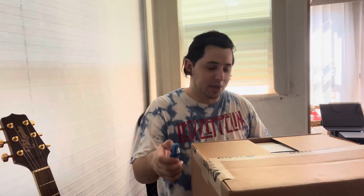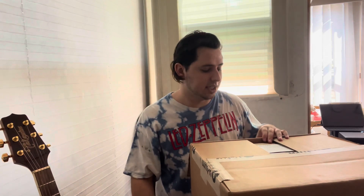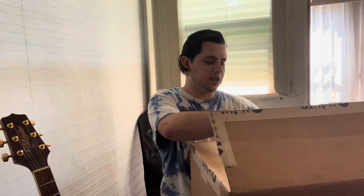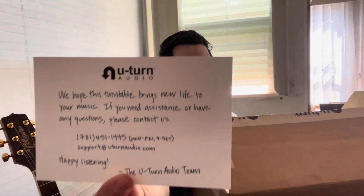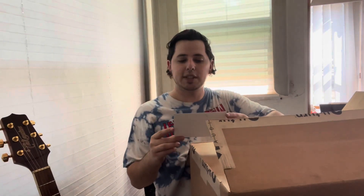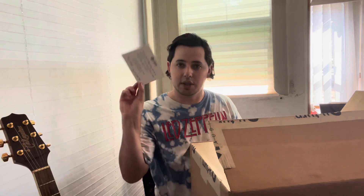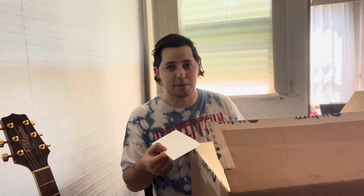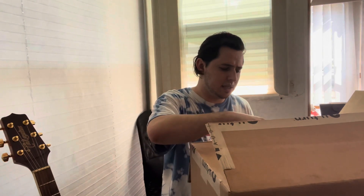I heard that doing the sides of the box first and then doing the middle really works out. The first thing I see when I open the box - I've wanted a turntable for so long and I finally just went for it. It's kind of like a little handwritten note from U-Turn Audio. It says, 'We hope this turntable brings new life to your music. If you need assistance or have any questions, please contact us. Happy listening, the U-Turn Audio team.' U-Turn, if you guys ever see this video, you guys are awesome.